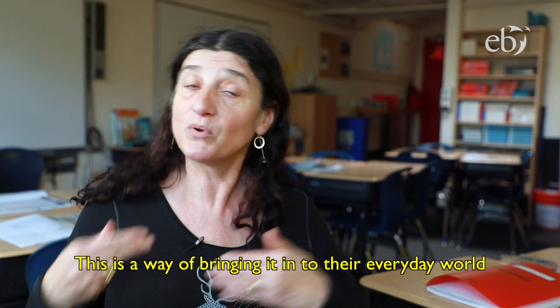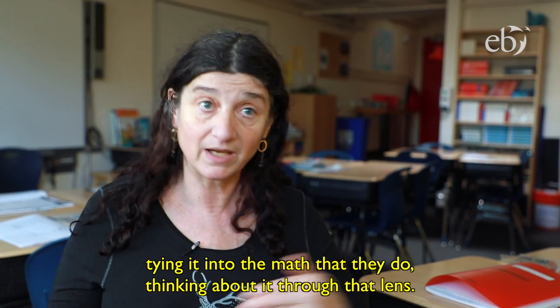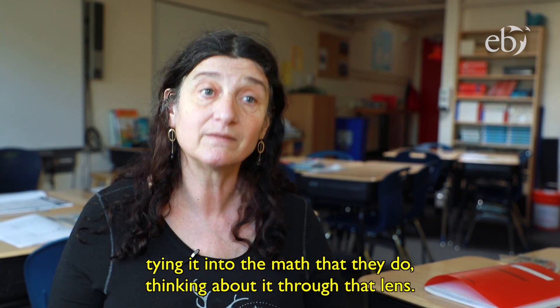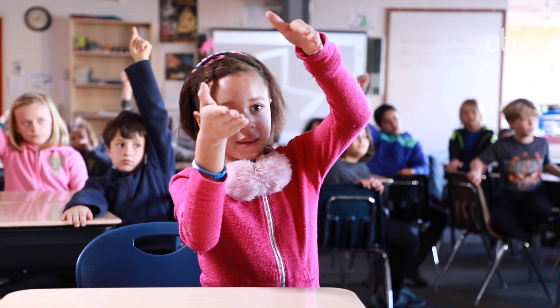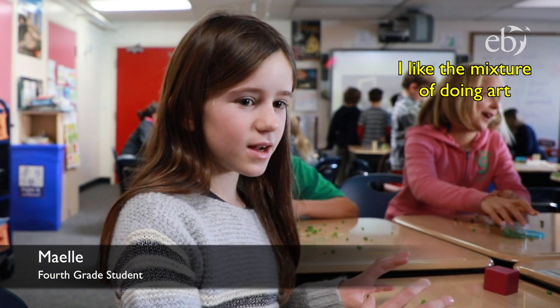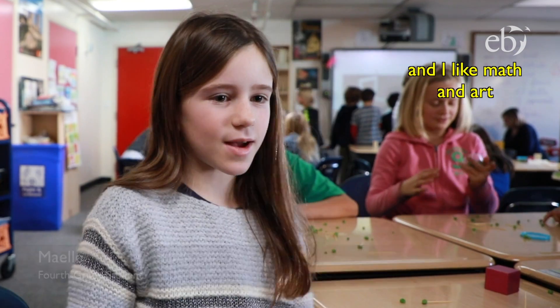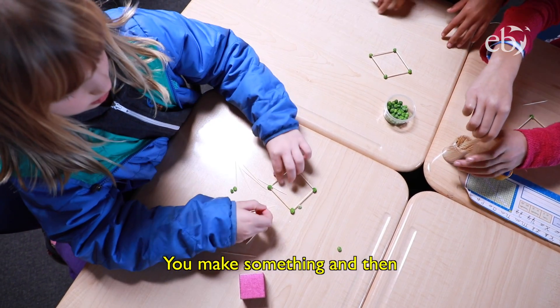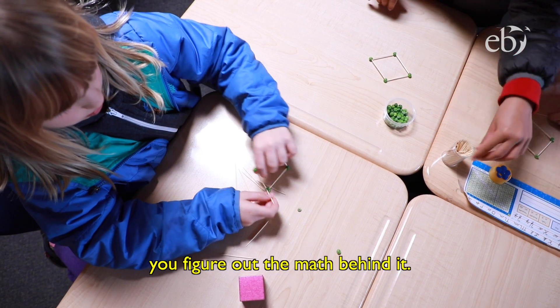This is a way of bringing it into their everyday world, tying it into the math that they do, and thinking about it through that lens. I like the mixture of doing art and math together, so putting it together is really fun. You make something and then you figure out the math behind it.